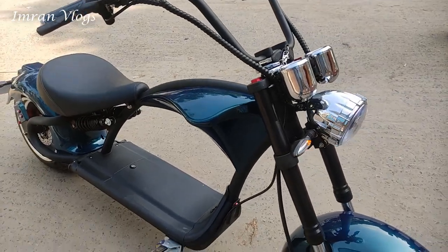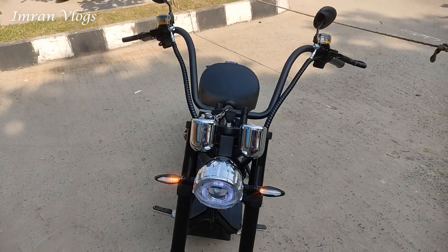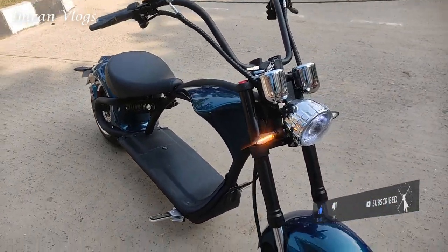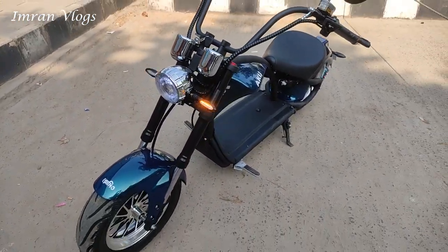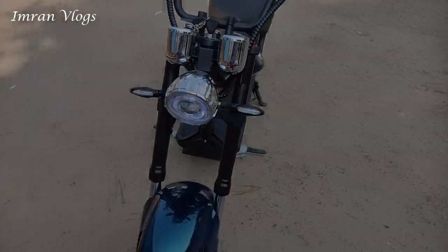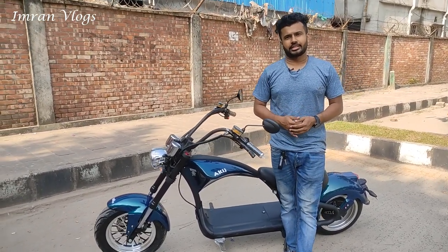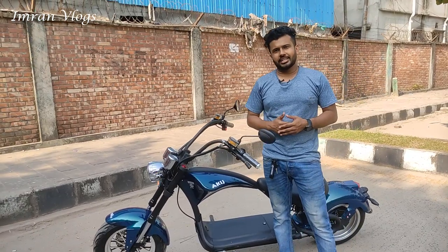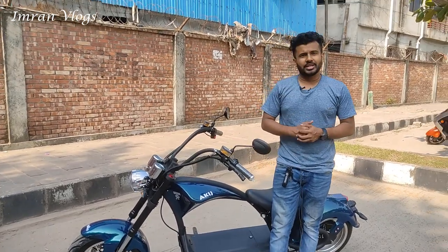We have done this test. We are going to look at this bike. Thank you so much for watching.